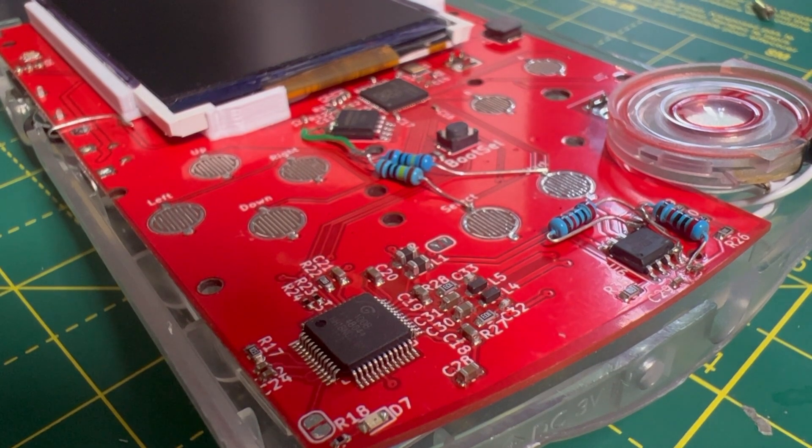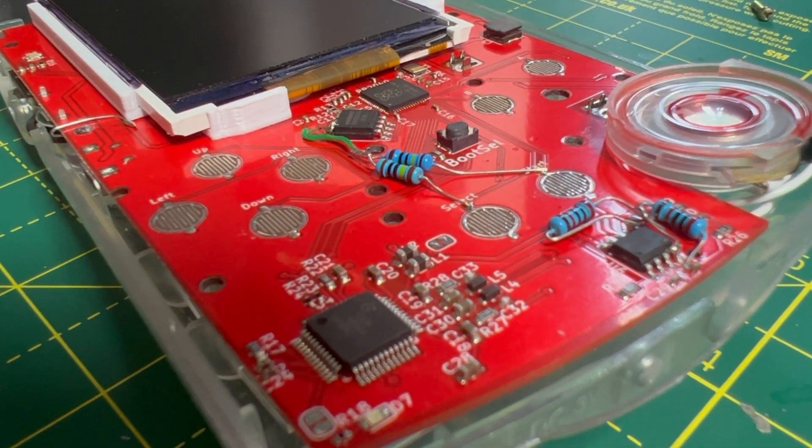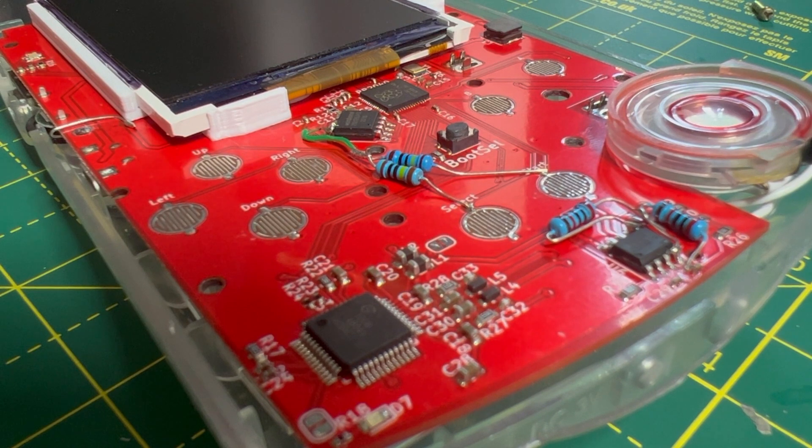and an RP2040. This is a microcontroller — it's the chip found on a Raspberry Pi Pico — and it's here to do the hardware stuff. It reads the volume pots, does the lights and buttons, all of the stuff you touch basically.